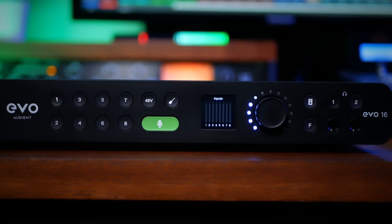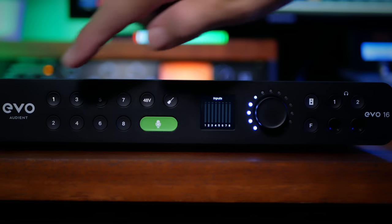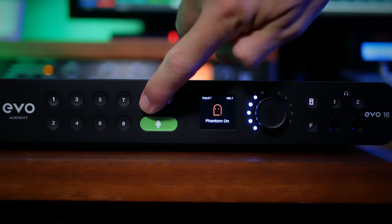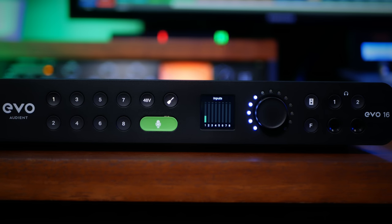Finally, we see a USB-C connector to hook up to PC or Mac and our power connector. So let's deal with that color display and what Audient are calling Motion UI. Essentially, this has made it possible to make most of your adjustments from the hardware itself. For example, by pressing button 1 to select input 1, I can adjust its gain, switch phantom power on and off, and change to instrument mode, with all of that being reflected on the display.